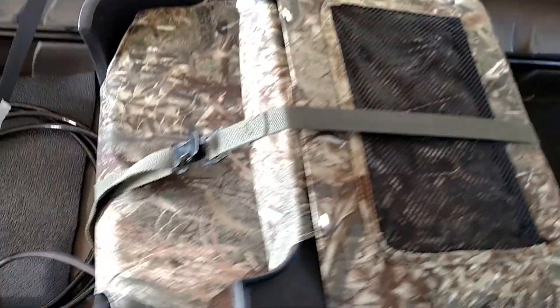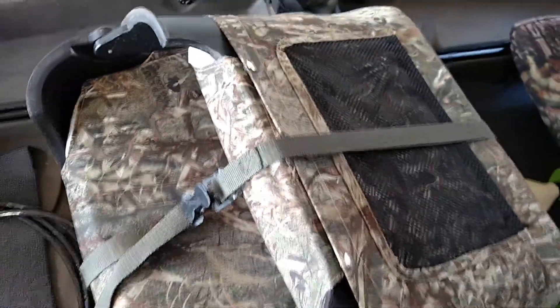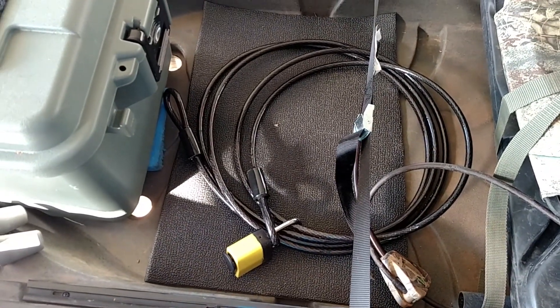And then my seat folded down. I keep this strap on here for when I'm going down the highway — it just pulls over to the side when I'm not using it. There's a 15-foot master lock cable and lock so I can lock it to a tree.